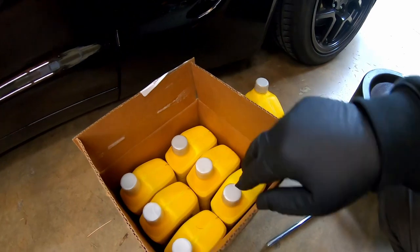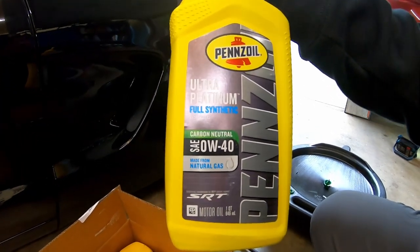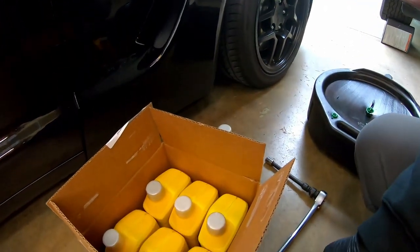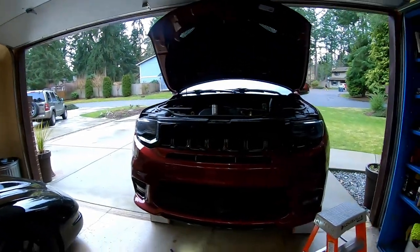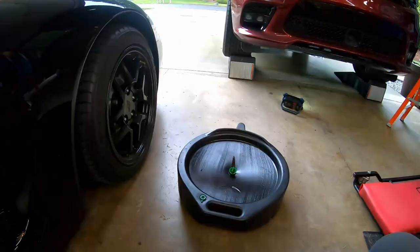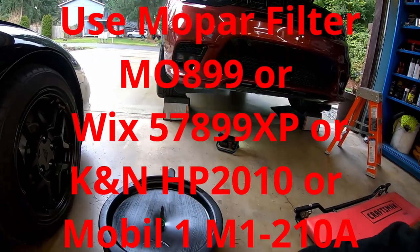You're going to need 7 quarts of oil — synthetic. I'm not an oil snob by any means, but I do prefer to use the SRT specific oil from Pennzoil. It's kind of expensive, but it has the special additive package in it that's supposed to help the camshaft. I'm going to be using a Motorcraft FL820S as my filter.